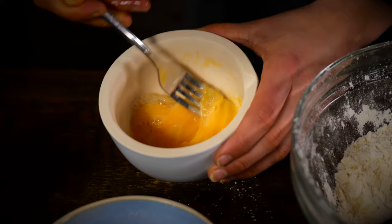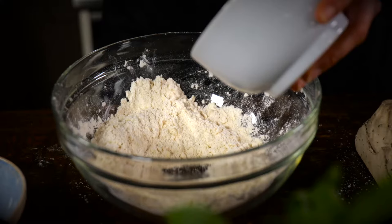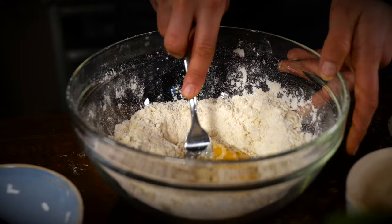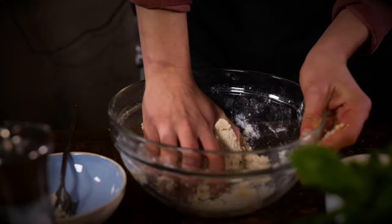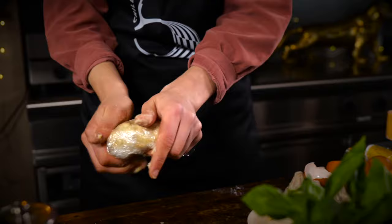Next I'm going to beat an egg, add a little bit of cold water, then add that to the flour. I'll make a well in the center and use a fork — again, keeping it as cold as possible. Then I'll just bring it together with my hands, wrap it in cling film, and put it in the fridge to rest.